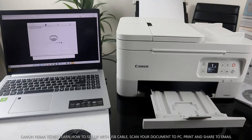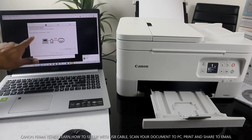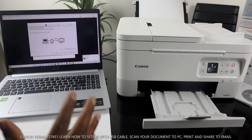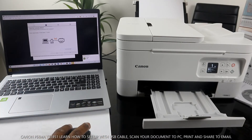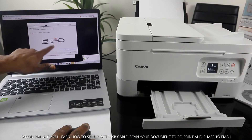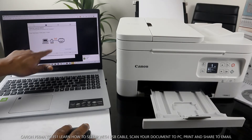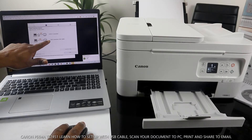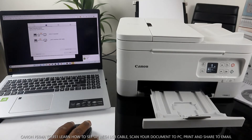It's checking the printer status. Now it's asking for the printer's connection method — you can connect via Wi-Fi network or via USB cable. Select the connection type. Since we're using USB, select USB Cable Connection.